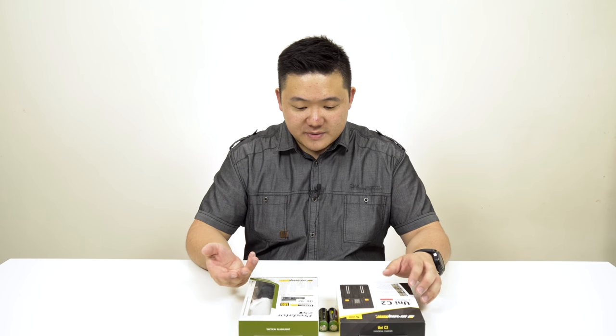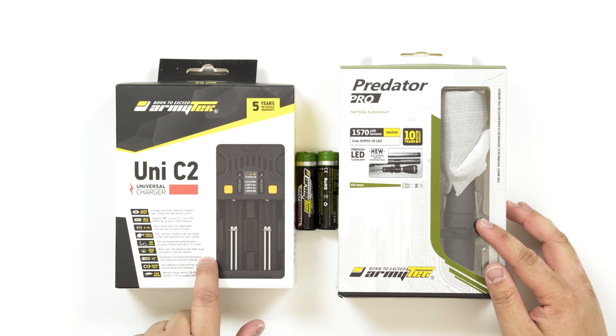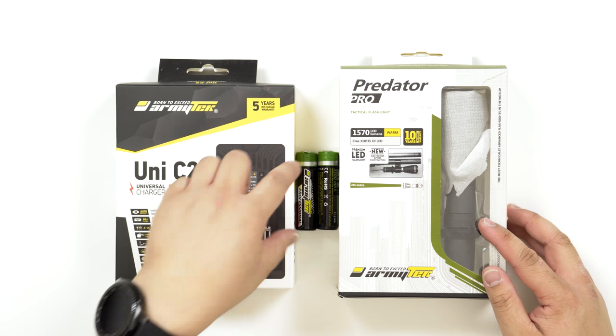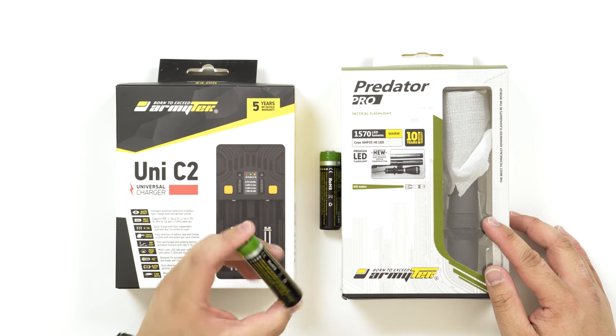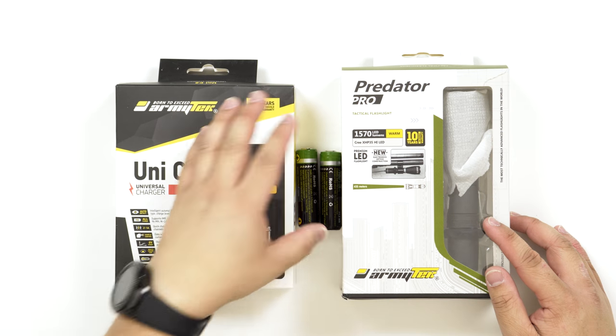This is by Armitech. I haven't really heard of these guys before, but looking at these products we'll see whether it's good quality or not, because the prices are pretty competitive. This flashlight cost $100 US flat. This charger is actually quite affordable at $17 US. And these individual batteries are $15 each — not for a pair, but each. I'll have to confirm that.